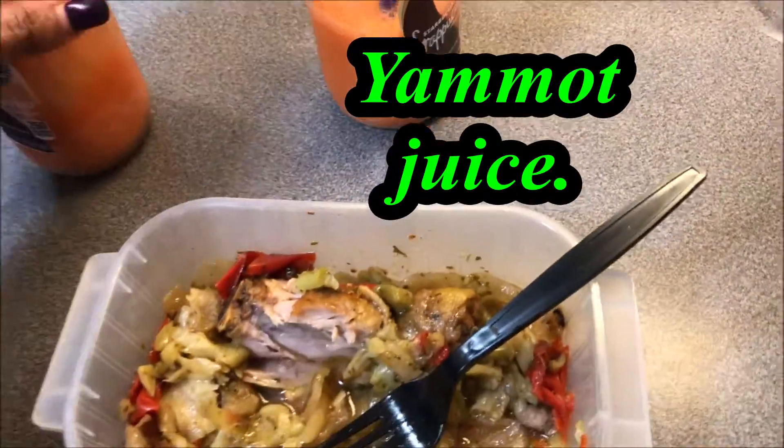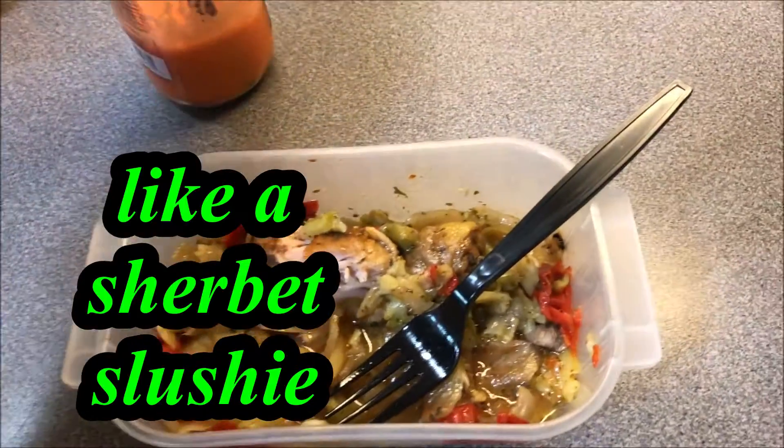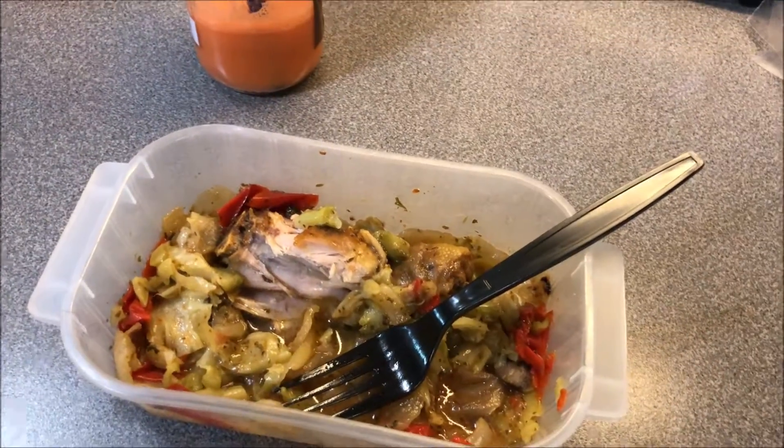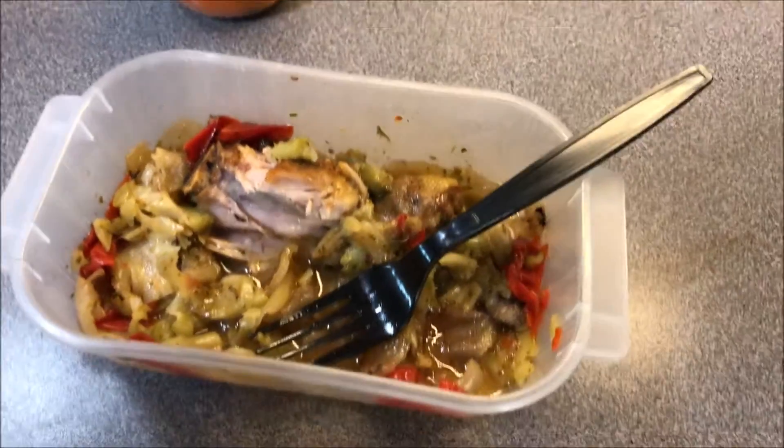I actually took some yammit juice out of the freezer — I already had some that was thawing out. You can see I use a milkshake straw to drink it, and it is damn delicious and refreshing. I just really feel light and alive, and not heavy like I do when I pacify my sugar addiction.